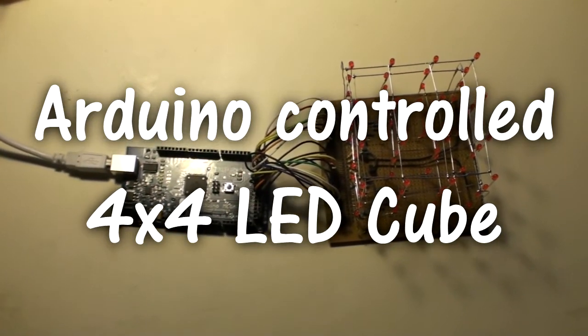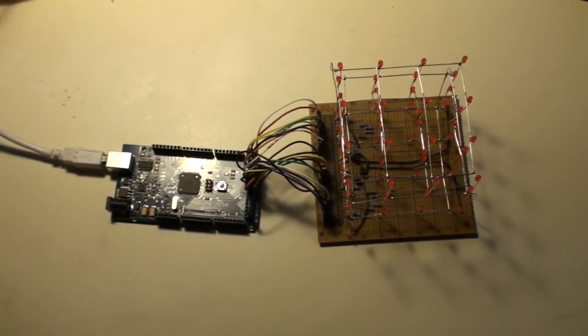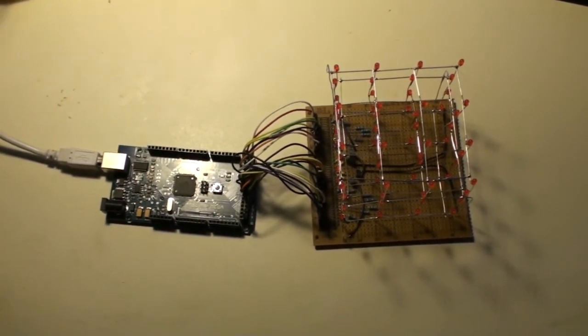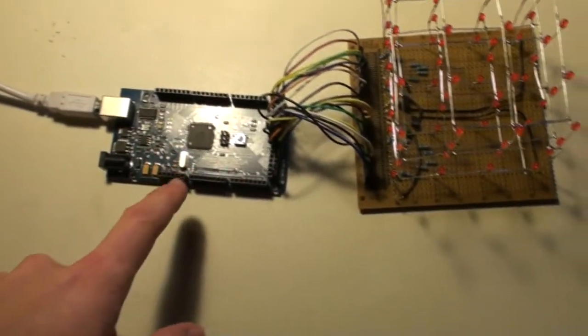Hi YouTube, I know it has been quite some time since our last update and blog post, but finally we have some news for you. We have this new project — this is the LED 4x4 cube, controlled by an Arduino Mega.